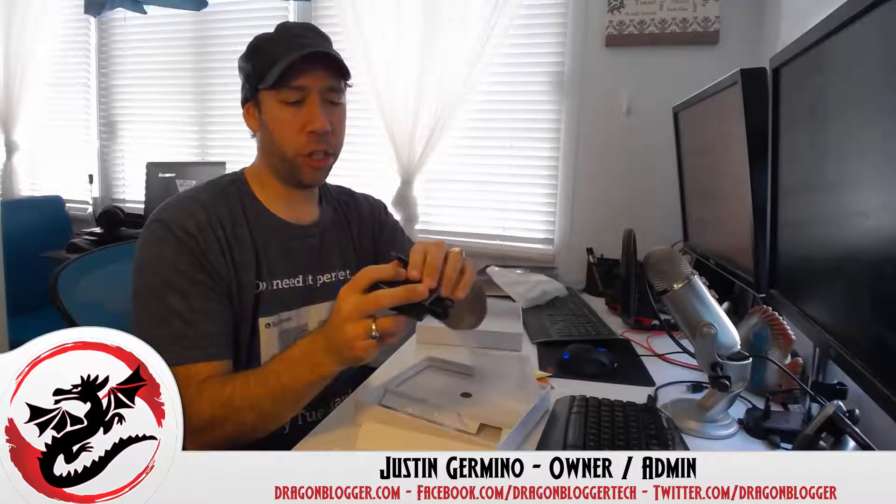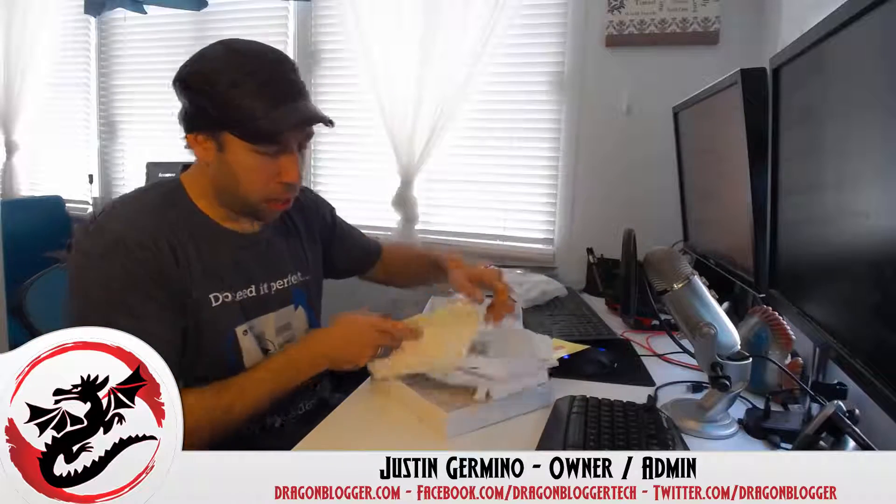I like tablets that charge via micro USB. Some tablets use a dedicated charging port, but I prefer micro USB charging — it keeps it simple. The same port you plug into your computer is the same port it charges with. And that's about all that's in the box.